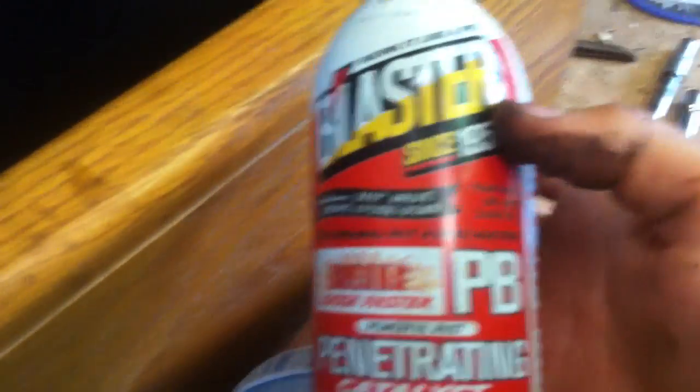And you're going to want to get some PB Blaster and spray it down in here — spray it all the way around and then down in there, same spot all the way around to break the corrosion. You're going to have to heat it here too to break that corrosion. If it's a saltwater motor, I don't know if this will work.